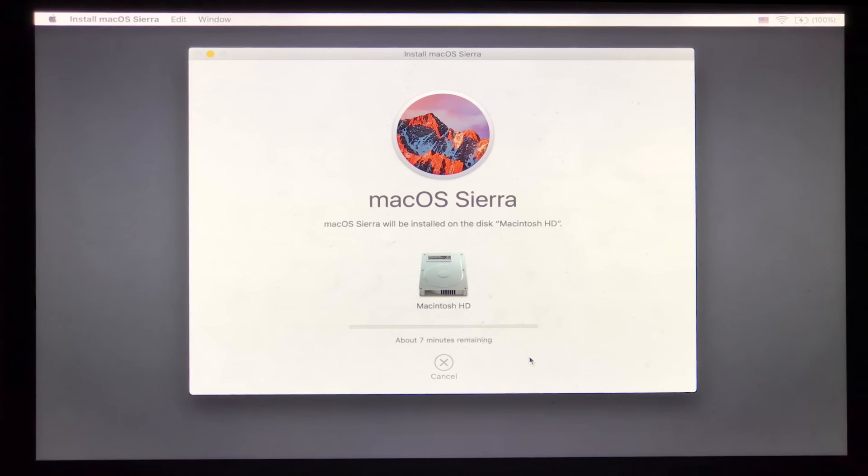Now it's going to start the process of loading what it needs to install macOS. You can see it says about seven minutes. We're going to let it download the necessary pieces to start the install process. I'm working from a USB 3 thumb drive, so that could influence the time as well. I'll show you what it looks like when it's done.